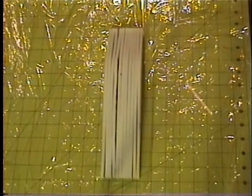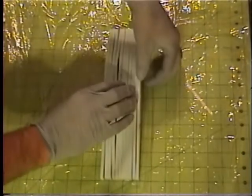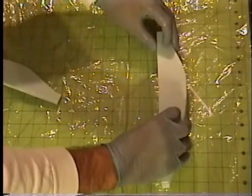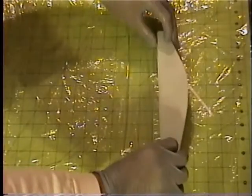First thing I did is lay some Reynolds wrap down on my work area. I don't want to glue all my parts to the table or my mat. I'm going to go ahead and laminate all my pieces together. I'm going to use spray adhesive.